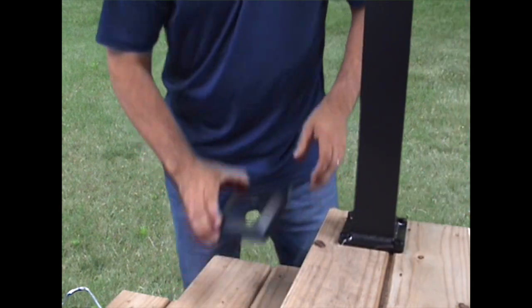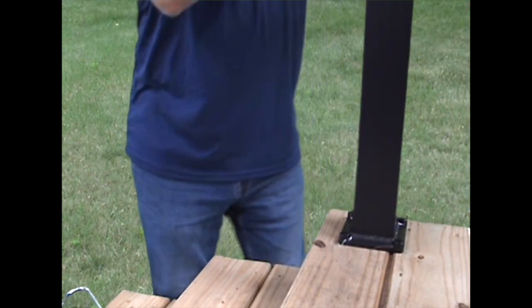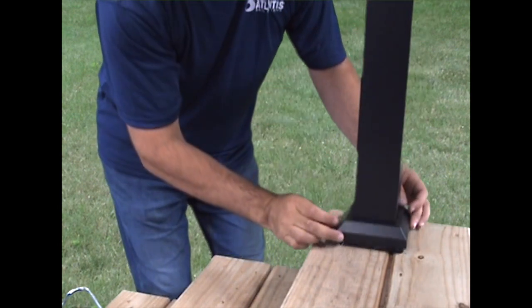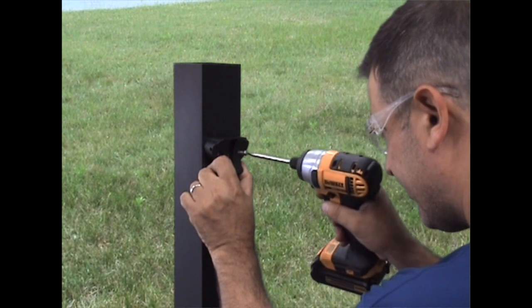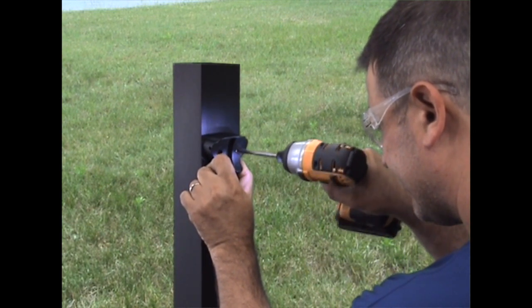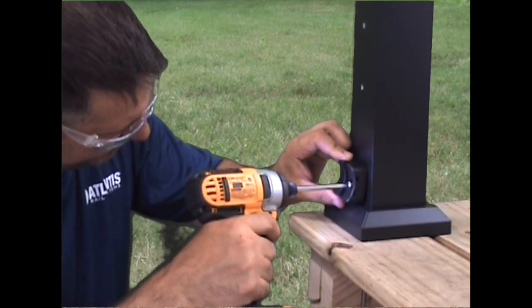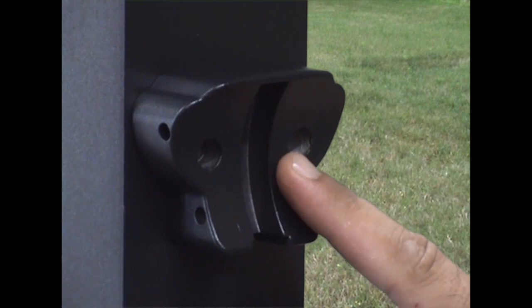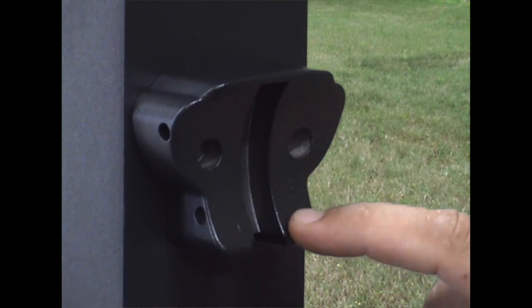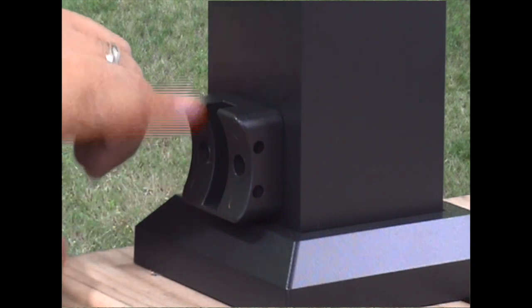Don't forget to install the post skirts. Install the top and bottom stair rail bracket bases using the number 10 self-drilling screws. Make sure the slots on the top stair rail bracket bases are facing down and that the slots on the bottom stair rail bracket bases are facing up.